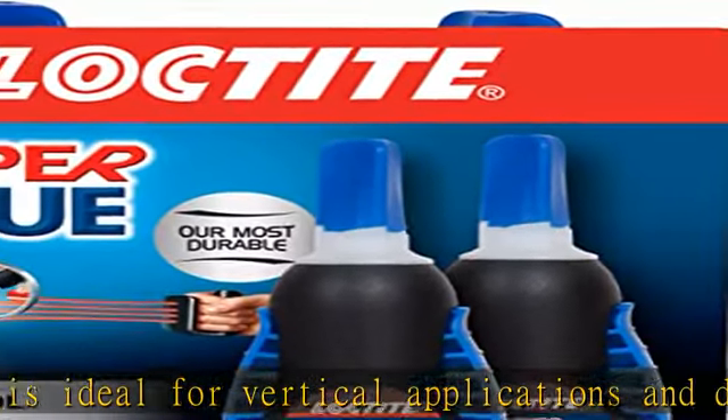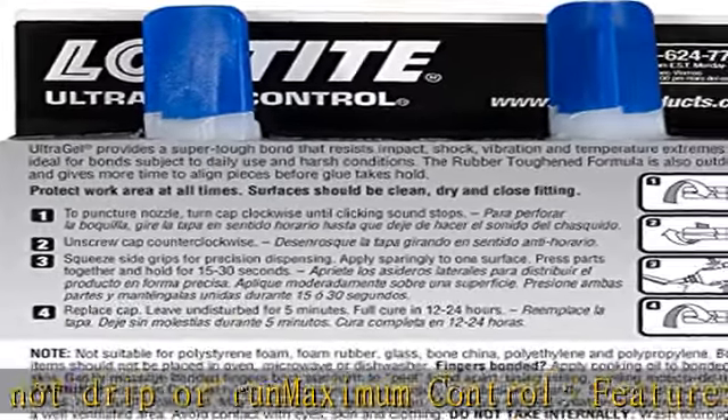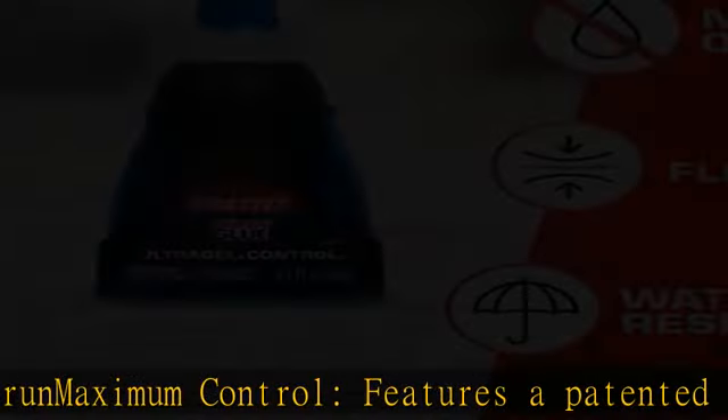Super glue gel formula sets without clamping and dries transparent, for office, home, hobby, and crafting projects. Check the description to get this product today at the best price.